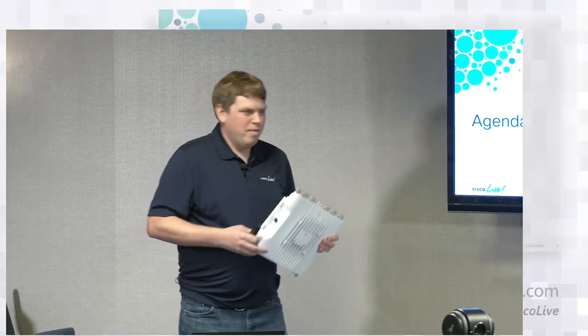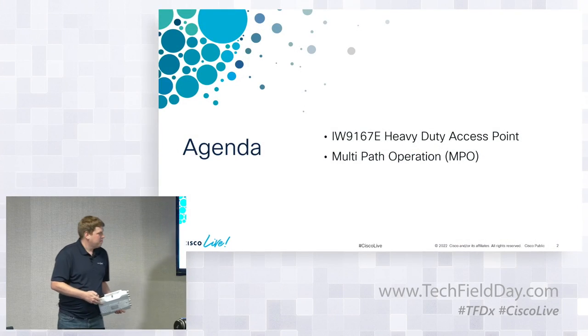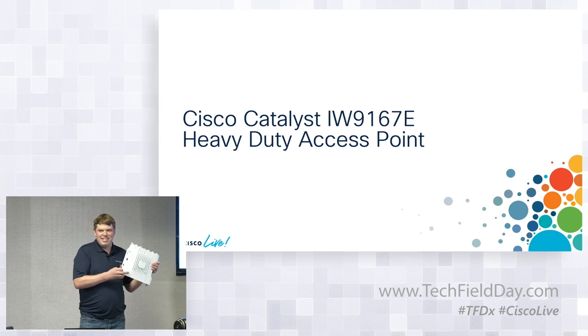What I really want to get to is a feature called MPO. But before I can really talk about MPO and multipath operation, I have to introduce you to this access point. The full name is Cisco Catalyst IW9167E Heavy-Duty Access Point.